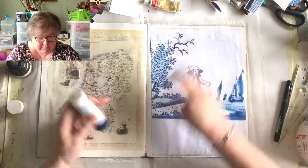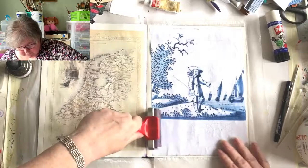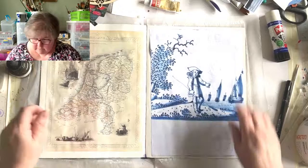Just brayering this down again - there's a bit that doesn't want to stick. This is probably also having the effect of gluing the cockley bits back down in the pages, but don't worry about them - they really do go flat when they dry.